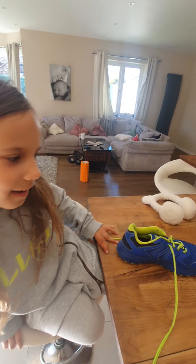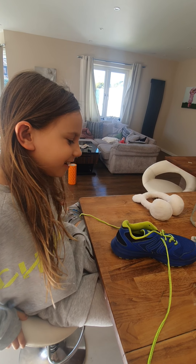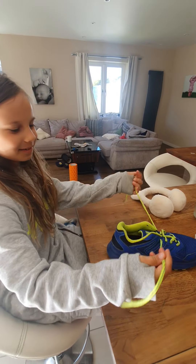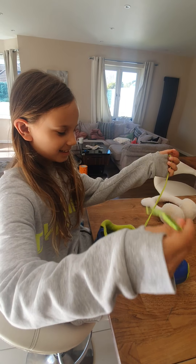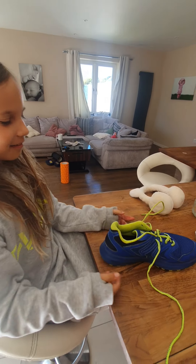Hi guys, I'm back. Today I will be doing a tutorial on how to do shoelaces. I'm using my dad's shoes because they're bigger and easier to do.